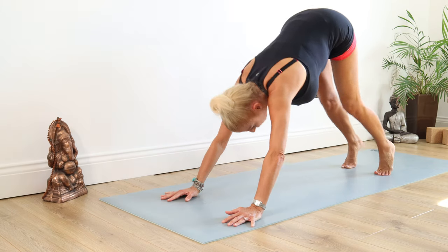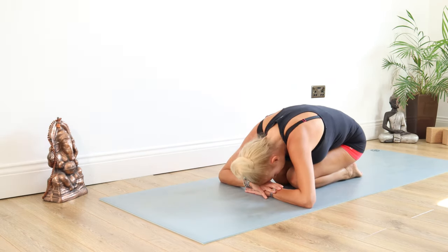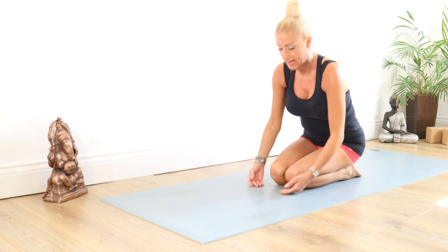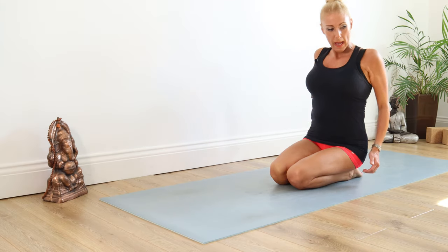From here, we're just going to drop down to those knees and have a little rest in Child's pose for a moment. Nice and slowly, up we come, uncurling. Once we're up to seated, give those shoulders a lovely roll — back and down.